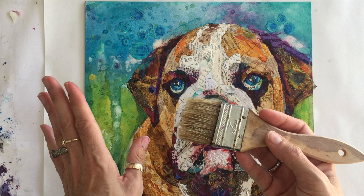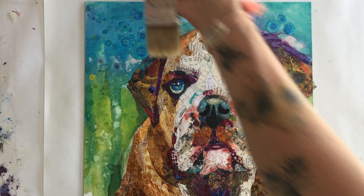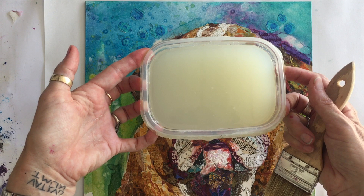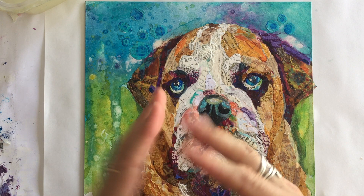When the brush gets worn out I get a new one — if it starts to drop bristles I replace it because they're not that expensive. I've got Golden satin varnish. I put it in a Tupperware container because I buy it by the gallon, so I put it in a small manageable container for my studio.